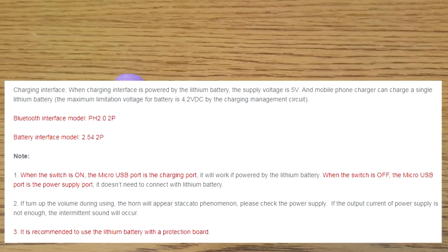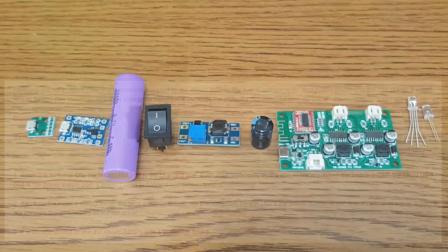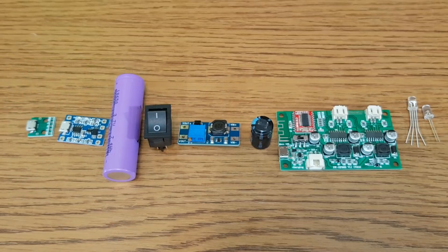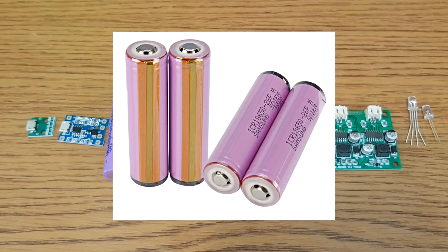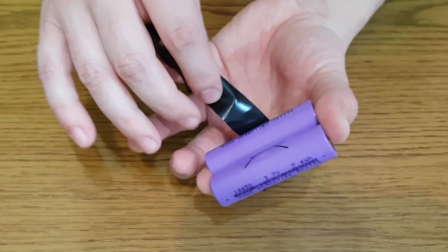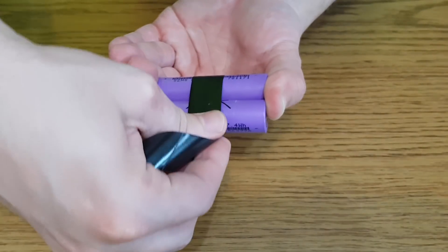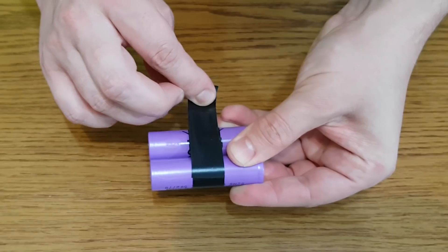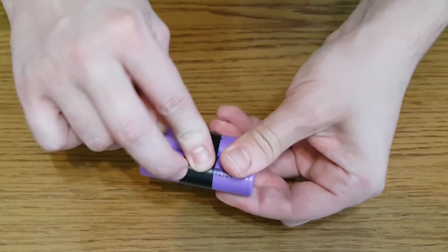This Bluetooth amplifier has a charging interface — you can connect a 3.7V battery directly to it and use a USB charger to recharge the battery. But I will not use this feature for two reasons. First, the charging interface doesn't have a battery discharge protection, so you need a lithium battery with a protection board. Second, I want to use two lithium batteries connected in parallel to double the capacity, and I don't know if the charging interface is good enough to charge two batteries.